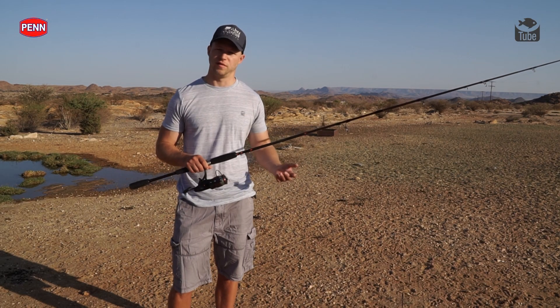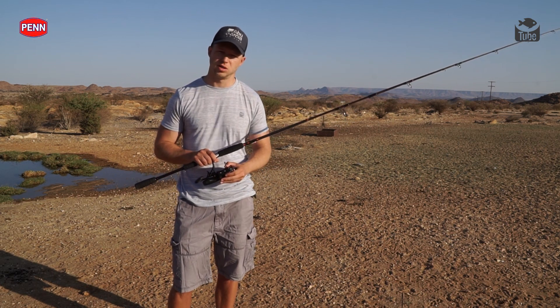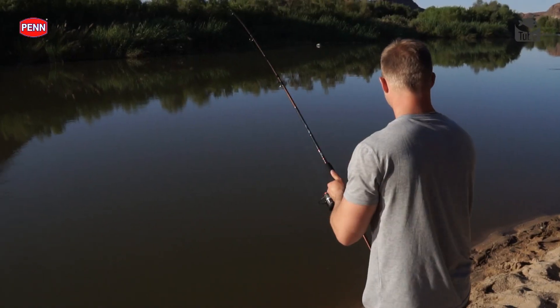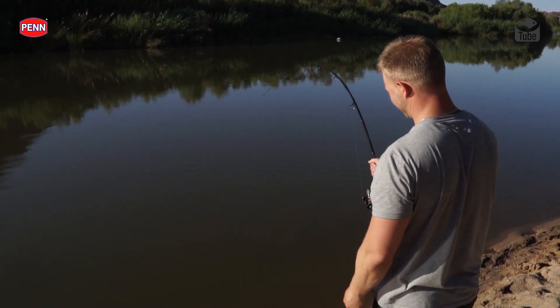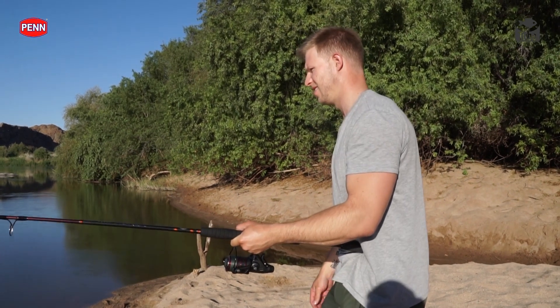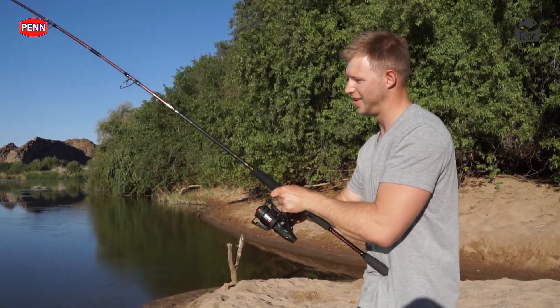The line I've got on here is a 40 pound Spider Wire Smooth 8 with a nice mono leader — a 40 pound Berkley Big Game leader. Depending on the area you're fishing, you can go anywhere from a 40 pound to a 60 pound leader.